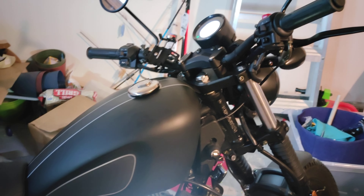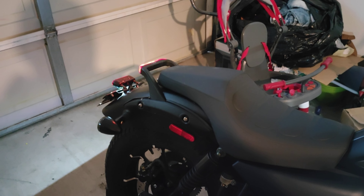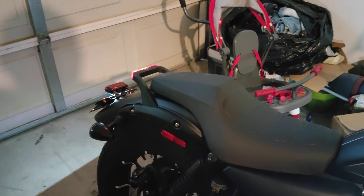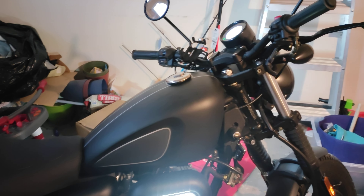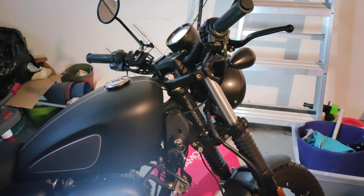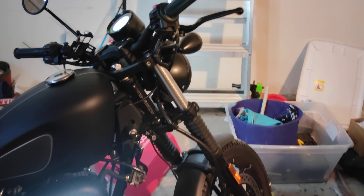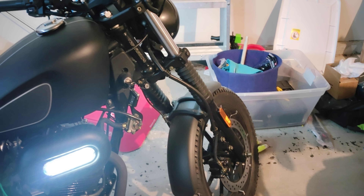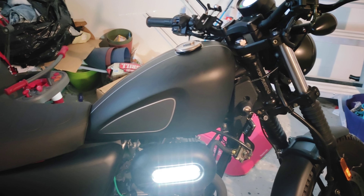First things first — overall impressions when I first got it: I definitely liked it. I liked the styling and the build quality seems pretty good. With bikes made in China, you have to check for loose bolts, etc. Didn't have anything like that going on — everything was as it should have been once I got it unboxed. No problems at all, so shout out to Venom Motorsports for getting the shipping handled right and getting the bike to me in good condition.